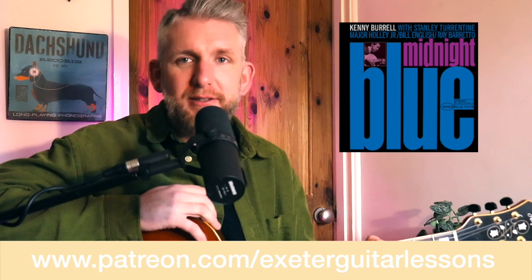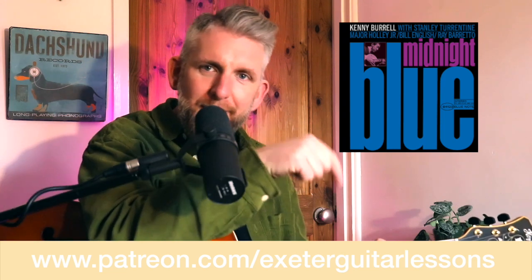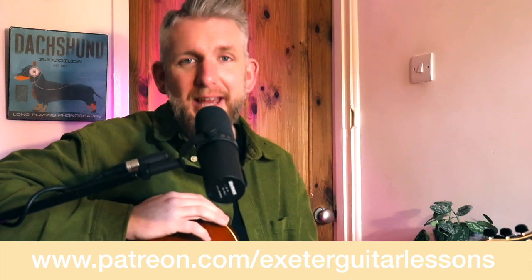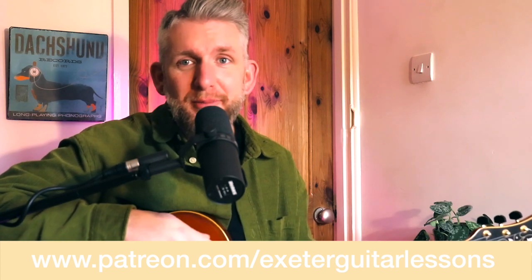It's a 12-bar blues in C and it's a major blues. We'll get into the harmony a little bit later. If you would like to get the transcription and the backing track, then Patreon is the place to go. You can find the link on the screen below, and there you'll get the backing track, the transcription and any of the exercises, chord scales, arpeggios, examples, etc.